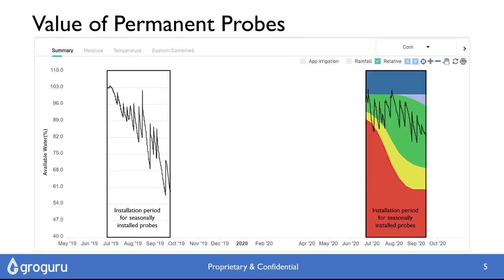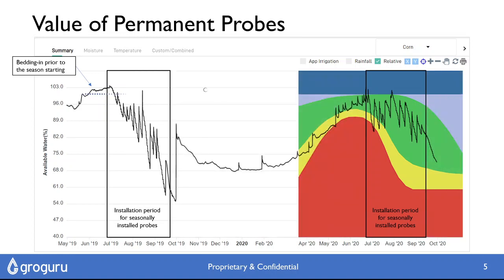If we compare this to seasonal installations where you're looking through a keyhole and you only have three months worth of data, one data set doesn't align to the next because when you extract a probe you have to give it time to bed in, and the numbers won't line up to the next year. Whereas if you put a probe in permanently, we can put it in prior to planting so it's got bedding-in time, and by the time you get to the season everything is ready to go. We should have already worked out our full and refill points, and we can carry those across to the next season since we're not removing or disturbing the probe — so everything should line up from one season to the next.